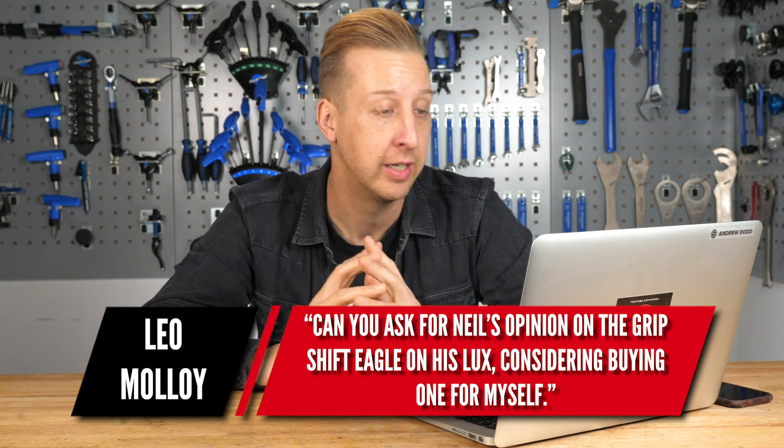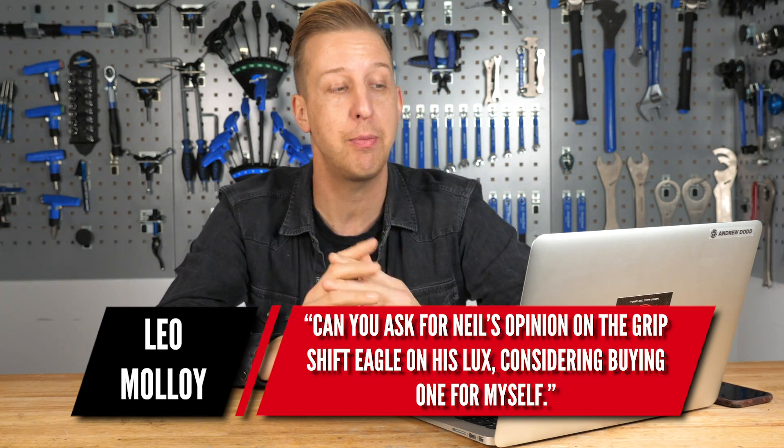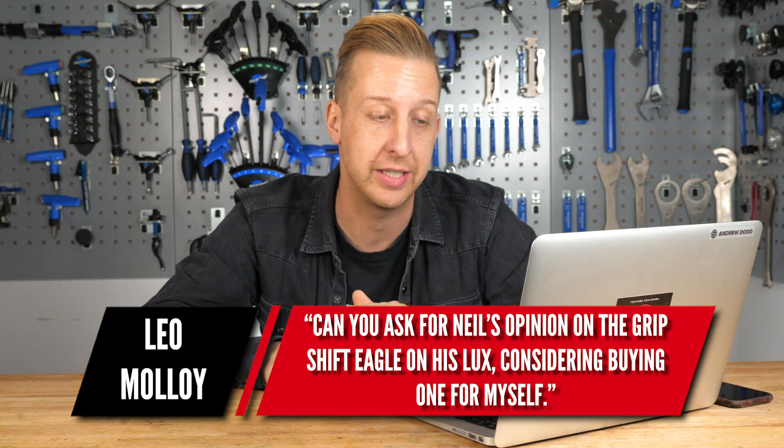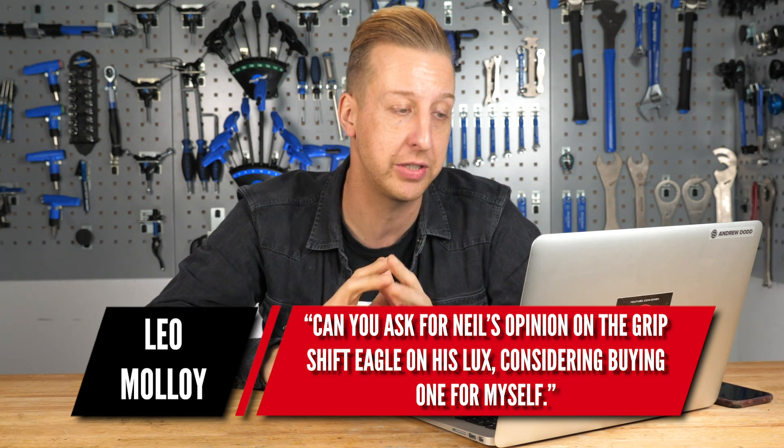Next up is a shifting-related question from Leo Malloy, asking for Neil's opinion on the Grip Shift Eagle on his Canyon Luxe — he's considering buying it. Grip Shift, compared to regular under-the-bar trigger-style shifters, is literally a section of the grip that you twist to change gear.